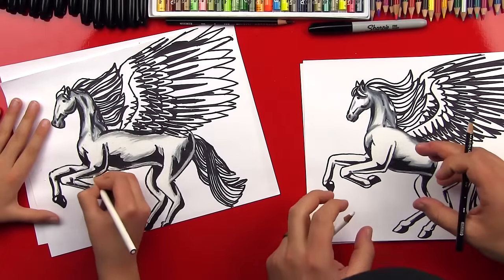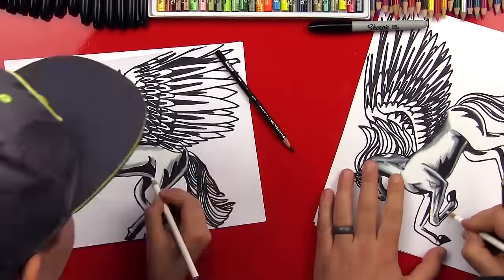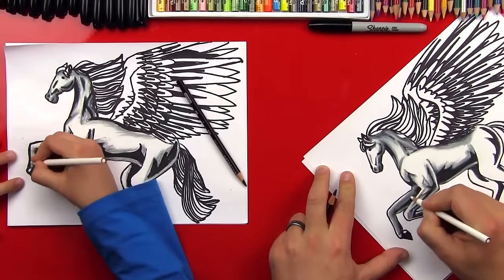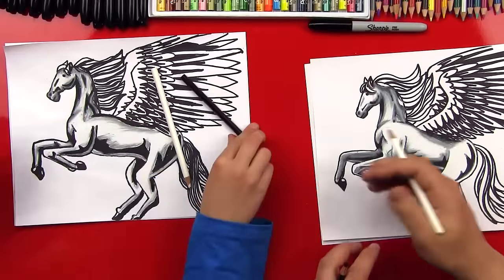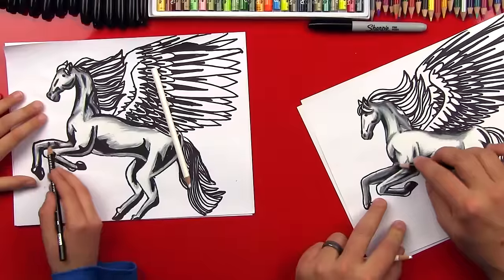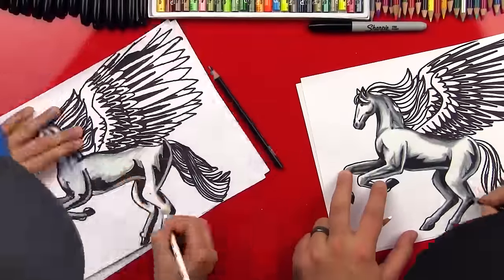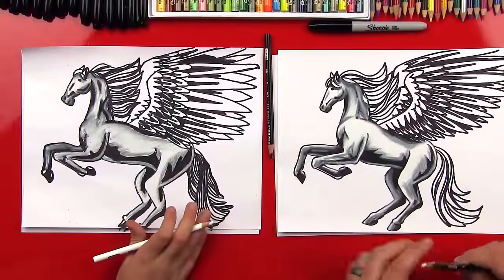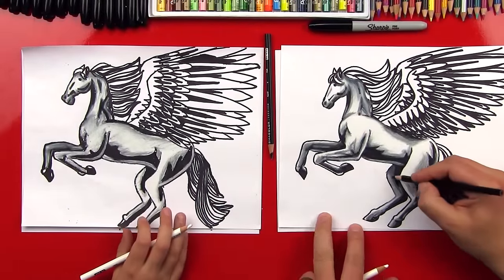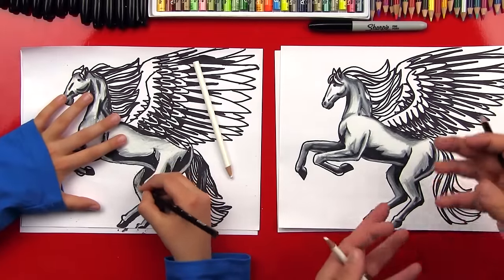We're going to follow those same steps and shade his legs too. On his back leg — this second front leg that's behind the other one — I made it look a little darker so that it looks like it's behind the other one and makes it look more 3D. The last thing on his legs was to shade the back leg darker than the front one, which makes it look like it's in shadow or behind the other leg.